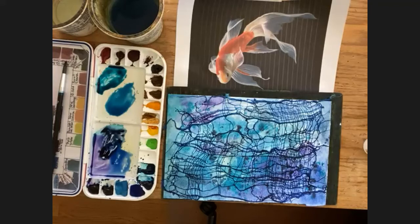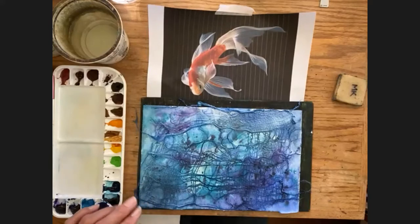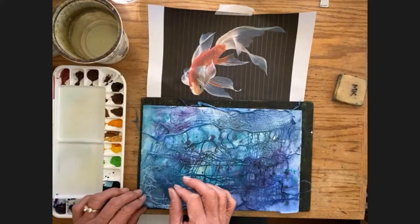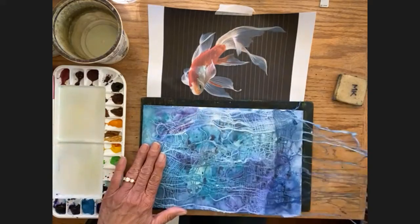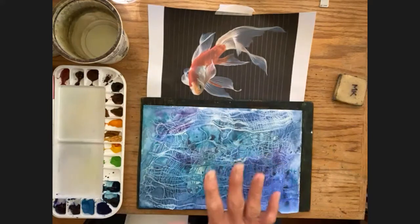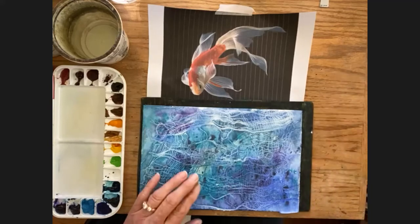I used a blow dryer and blow-dried this really well. Now I'm going to pull up my cheesecloth — gently. And where the cheesecloth was, there are little white lines, because we sprayed it with the squirt bottle first and that absorbed water, so the paint did not go to that part.